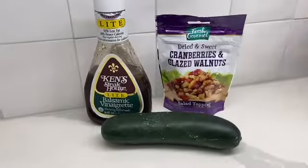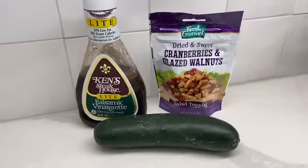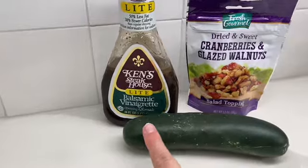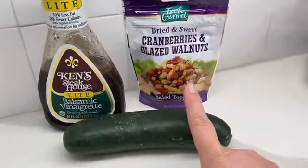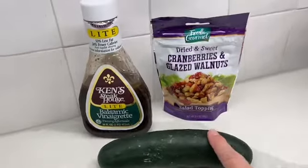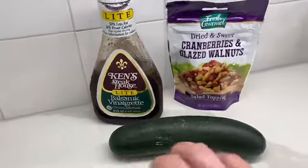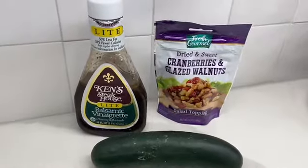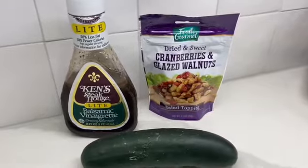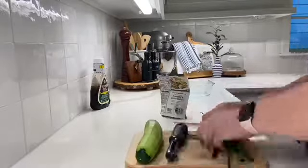While my meatloaf is cooking, I'm going to put together a quote-unquote salad. It's not gonna have lettuce — it just has three ingredients: Ken's Steakhouse Light Balsamic Vinaigrette, a packet of cranberries and glazed walnuts, and a medium-sized cucumber. I used to make this to put on lettuce, but we were like, this is good enough without the lettuce.